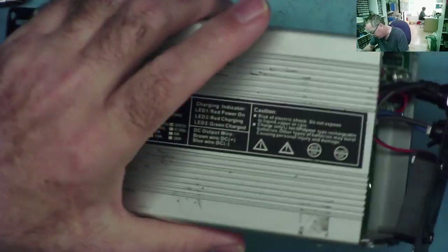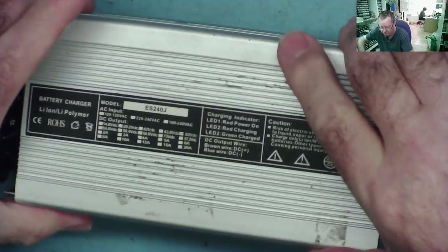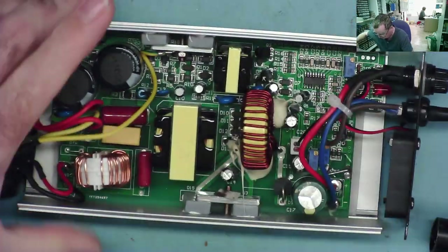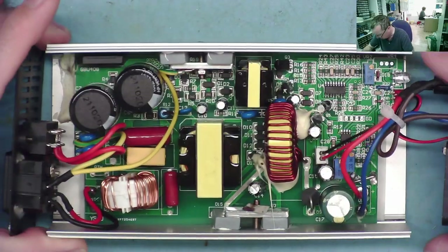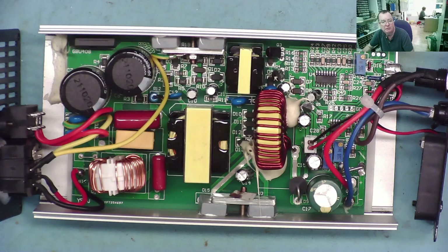I've removed the remaining screws. The top comes off — that's how we get into it. Regardless of this being a battery charger or not, what we really have here is a switch mode power supply.